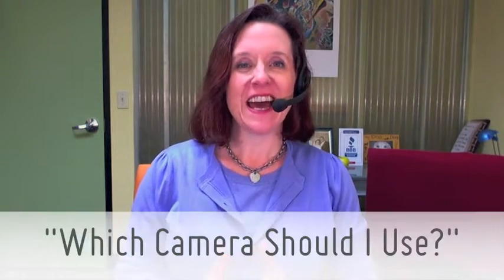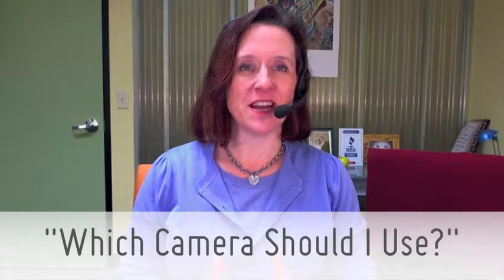Hey folks, Rachel here with our tip of the week. We are continuing our discussion about video, and today I want to talk about cameras. When I start talking to people about video, they want to get their hands on the toys — they want to talk about that technology.